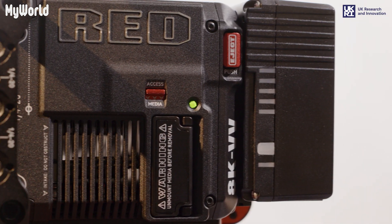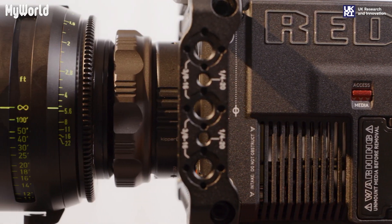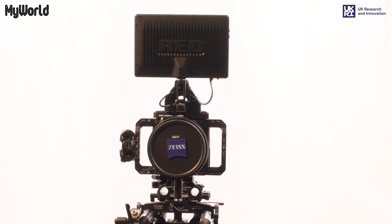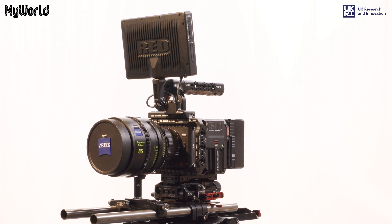It uses updated Red Code RAW settings HQ, MQ and LQ, has a customisable OLED display, a 7-inch LCD touch monitor, and uses the CFexpress Type B memory cards.